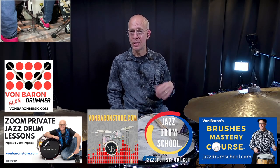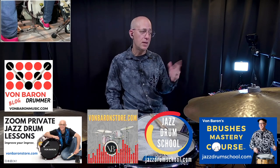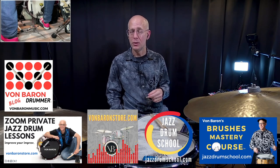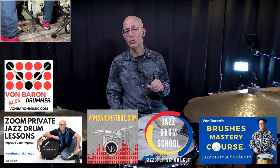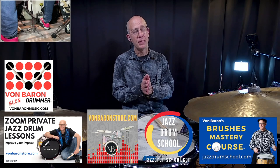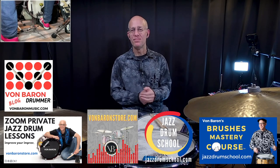The last thing: I have my Brushes Mastery course — of course the video is included in that — and you can enroll at jazzdrumschool.com. Thanks so much for watching. I hope it was helpful, and as I always say, keep on drumming. Take care.